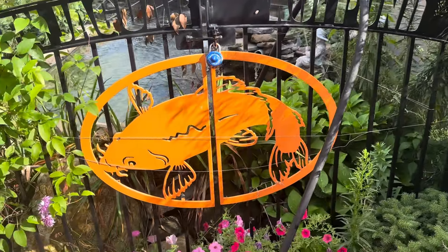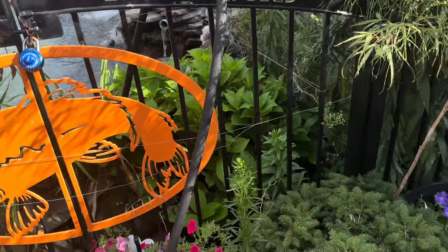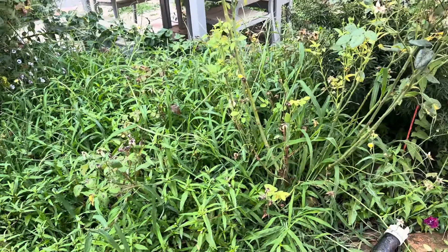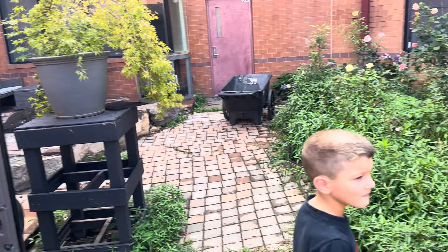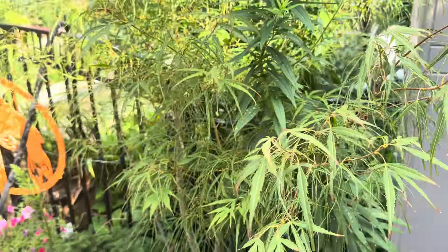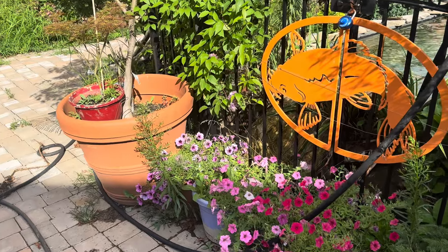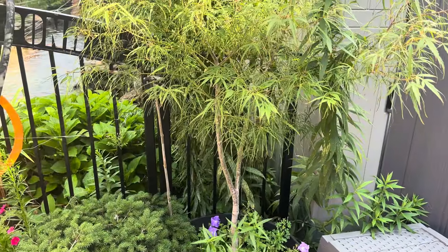Good morning, welcome to another episode of Fish Bait. There's my trusted assistant Michael Fish Bait Jr. We are going to be talking today about cleaning a filter. We have a bead filter hooked up to our koi pond, and we're going to show you how easy it is to flush our Sacramento koi bead filter.